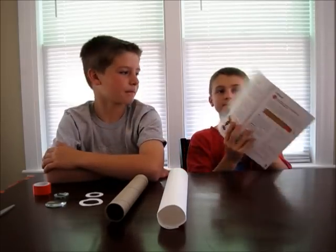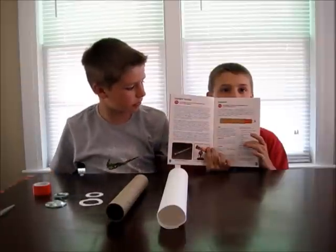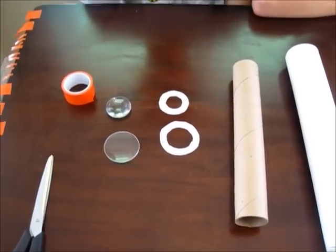Let's do another one. The next project we're going to do is making our own telescope. This picture in the book shows us a picture of Galileo's refracting telescope. They've put everything we need to make our telescope inside the box. They've given us tape, a tube, and some lenses to help us.